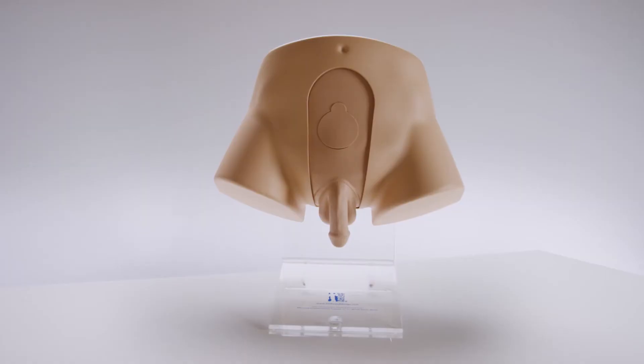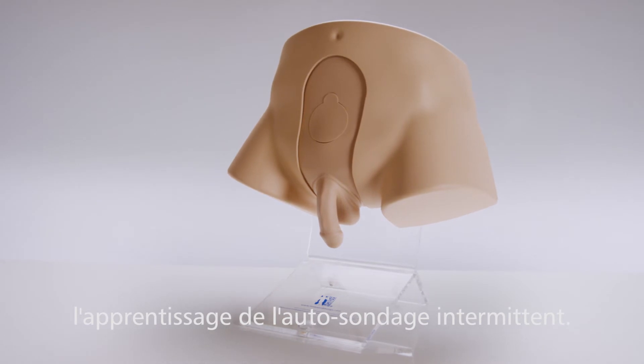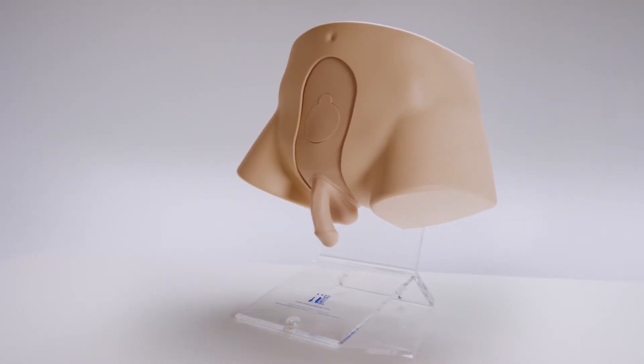As well as providing training to students and healthcare professionals, the model can be used to teach patients intermittent self-catheterization by the use of a stand.